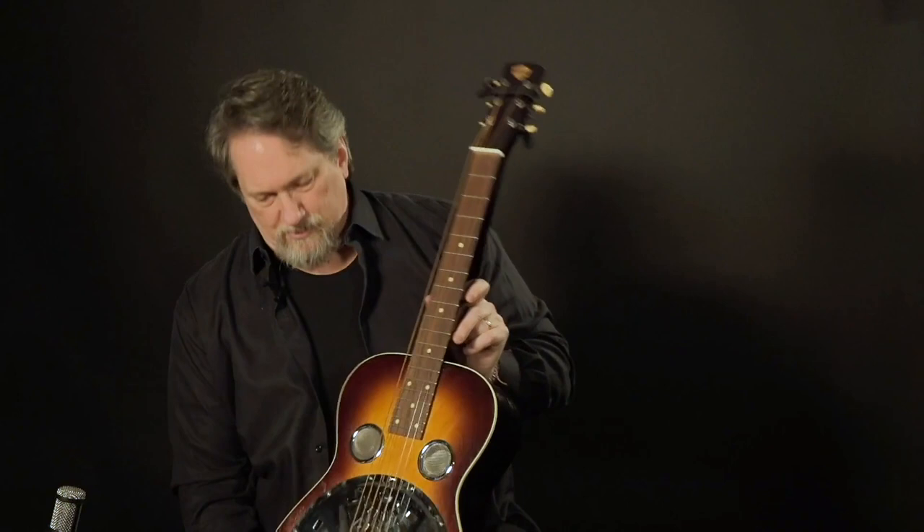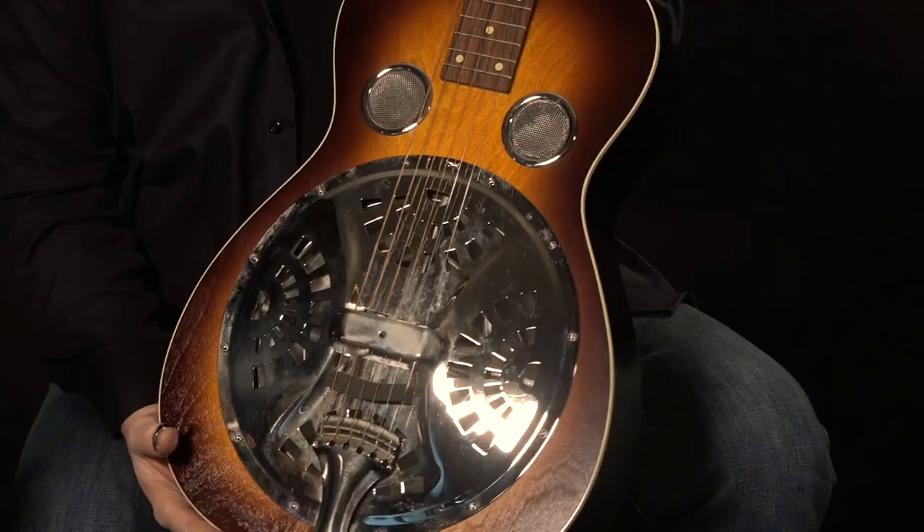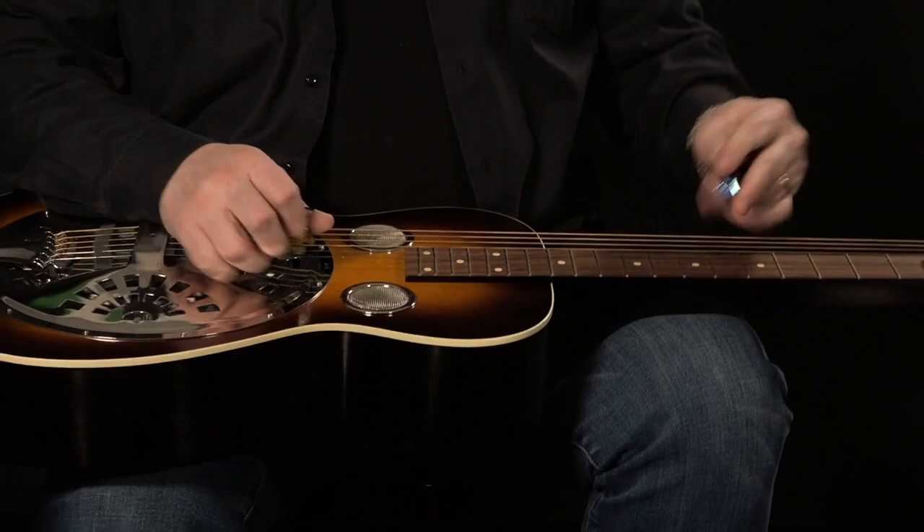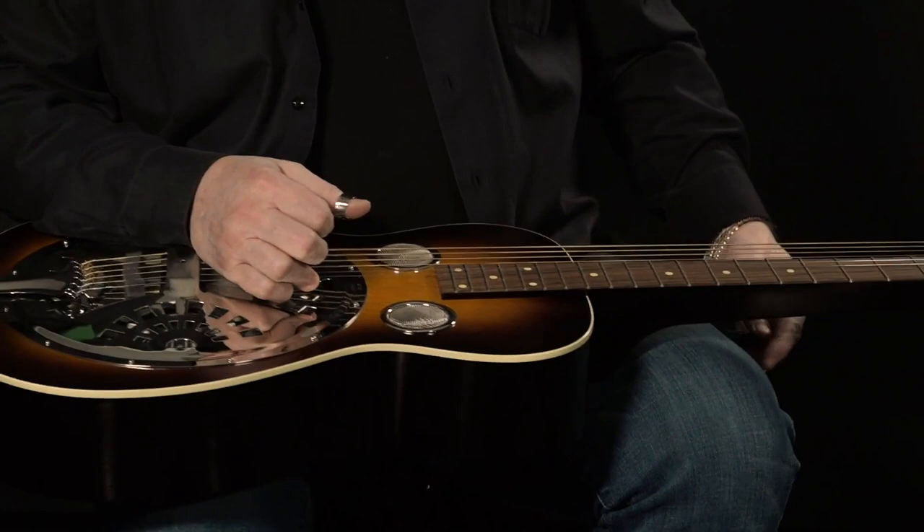Paul Beard came up with this new old guitar called a Deco — that's the brand name, but it's a Beard guitar. It's a perfect copy of my old Model 27, except it has a flat headstock, easier to change strings. The sound is kind of the same — it's got that bucket sound, like an old metal bucket sound. It's not really loud and not a really sustaining guitar, but it makes its point. It gets right straight to the point.